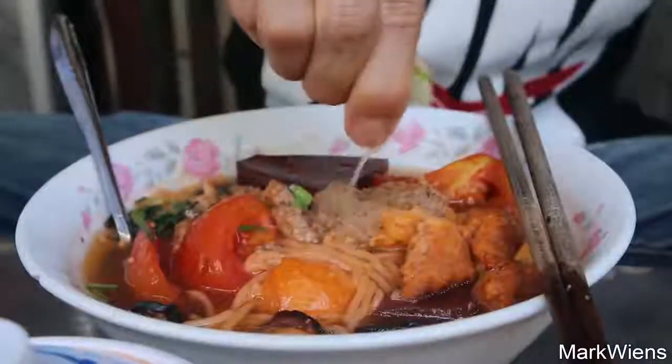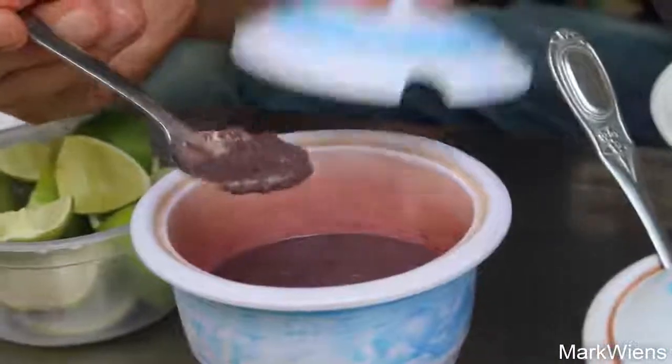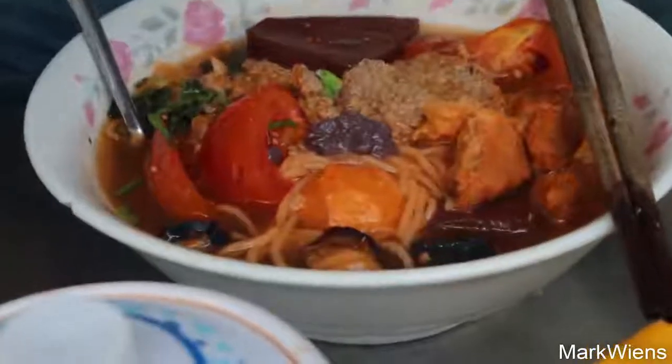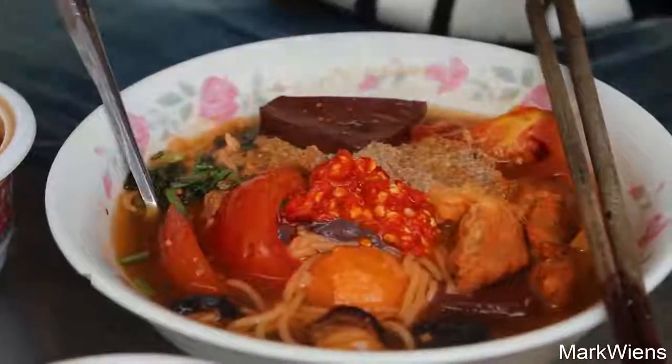That's good. I'm gonna add some of this - maybe two scoops of that. That tastes like sour tamarind water. And then I'm gonna squeeze in some lime as well. I just asked the waitress - she said I can add a little spoon of this to my bowl. I'm all for it. You never wanna eat anything without chili, that's for sure. Let me stir that in a bit - get that shrimp paste and chili. This is looking wonderful.